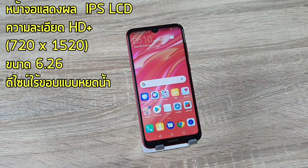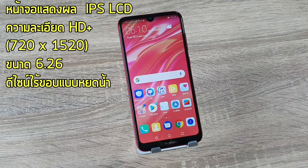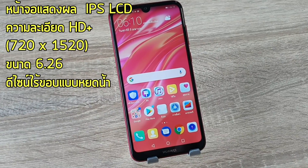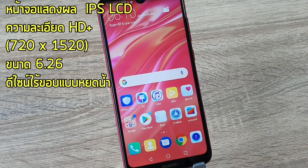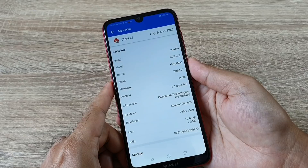Now let's talk about the widescreen. The Huawei Y7 Pro 2019, which has an IPS LCD display with a resolution of 720x1520. The screen size is 6.26 inches.